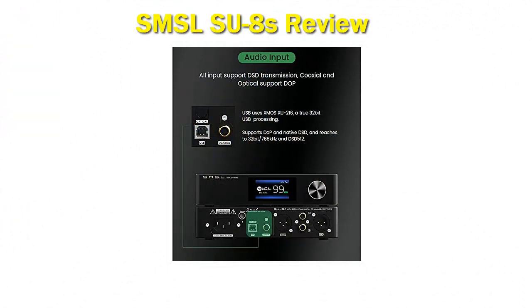Aside from the SU-8s itself, the package also contains a standard IEC power cord, a remote control, a USB cable, a Bluetooth antenna, and 4 extra feet that can be placed at the bottom of the device.